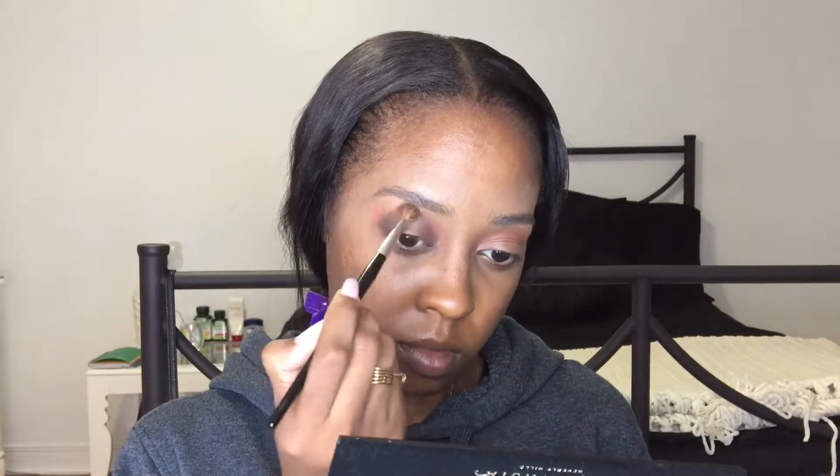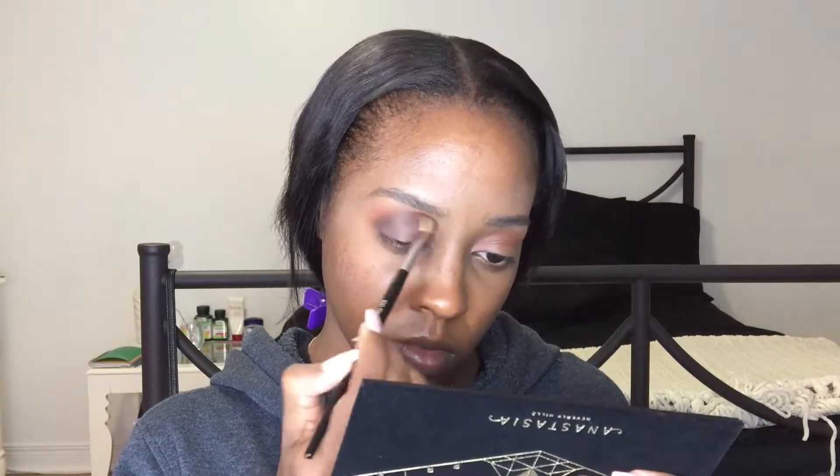Then I use my blending brush — I didn't put any more eyeshadow — just to make sure there's no line and everything is seamless. I put the brown color all over the lid and just went back and forth to make sure everything was well blended.